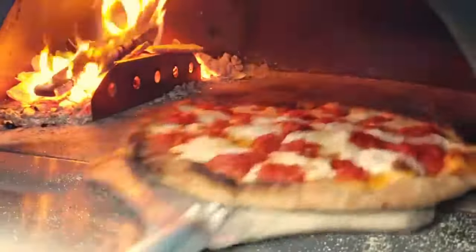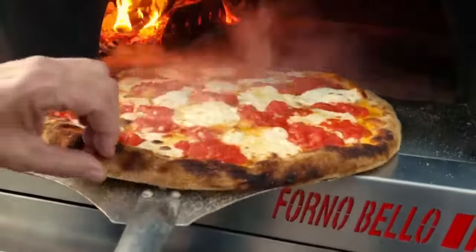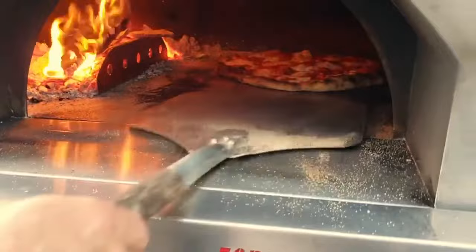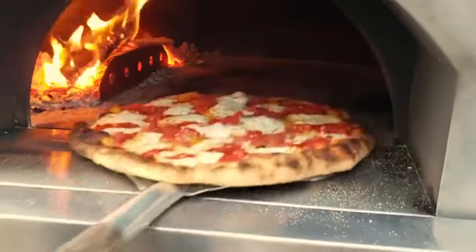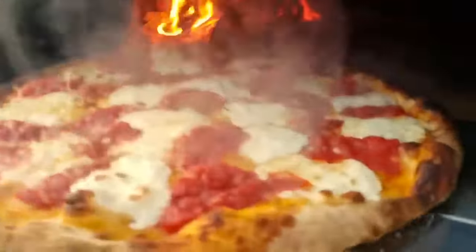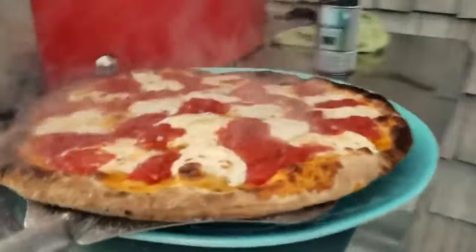Nice and crispy on the bottom — I like mine well done, and another couple seconds and it's going to be just beautiful. Look at that pie — gorgeous. Put that right out here; looking good!